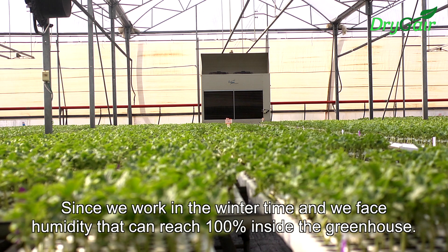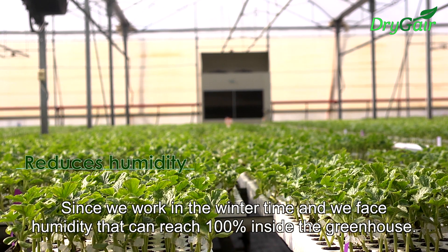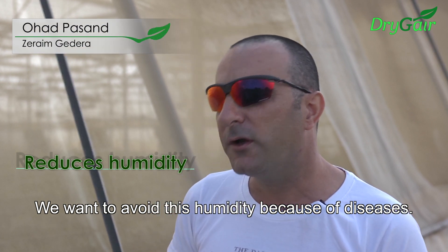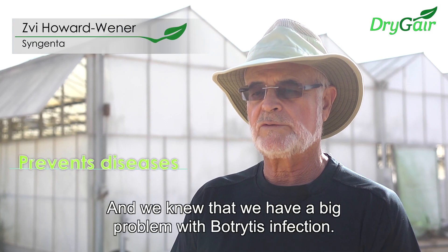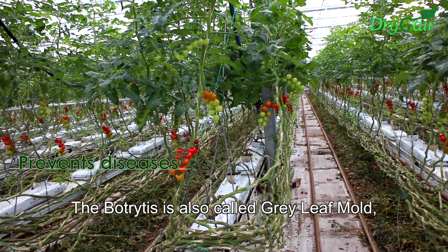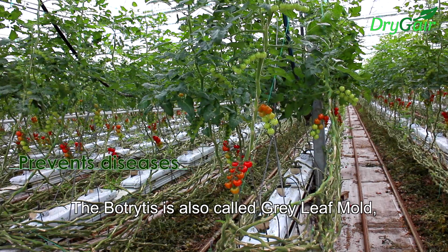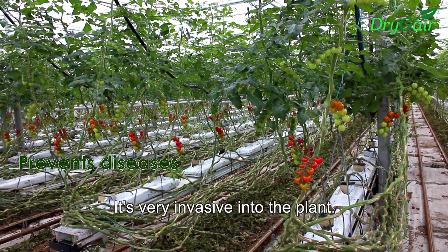Since we work in the winter time and we face humidity that can reach 100% inside the greenhouse, we want to avoid this humidity because of the disease. We knew that we had a big problem with Botrytis infection. The Botrytis is also called the gray leaf mold. It's very invasive into the plant.